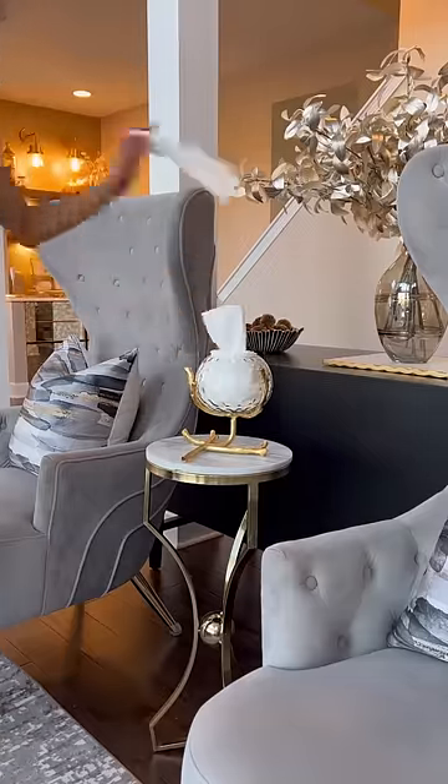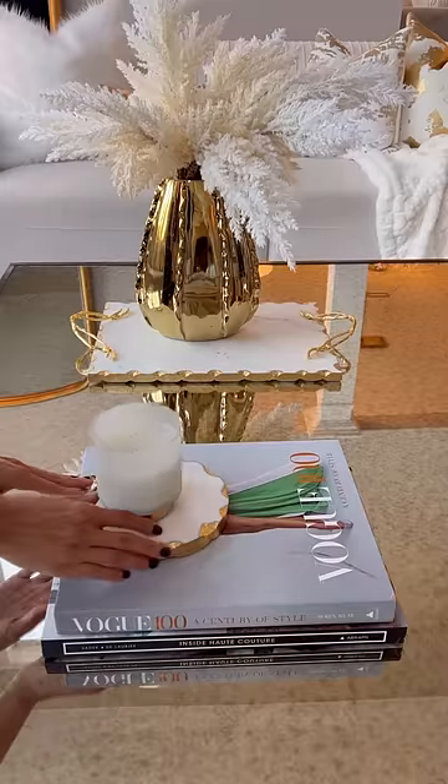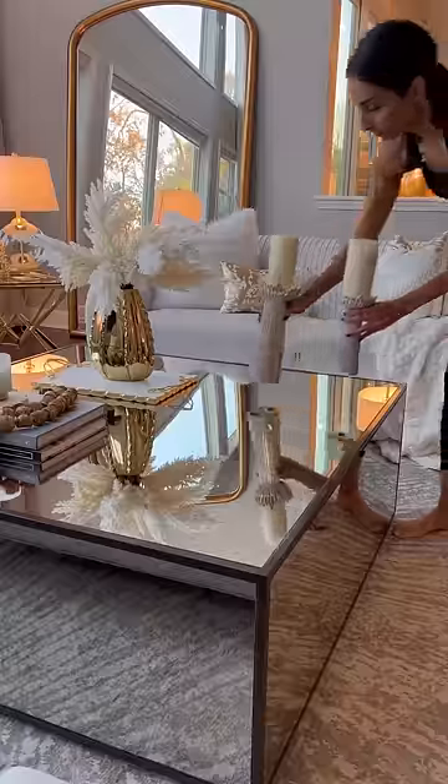I reset a couple things like our tissue paper dispenser. Then I cleaned our coffee table and restyled my decor on the coffee table.